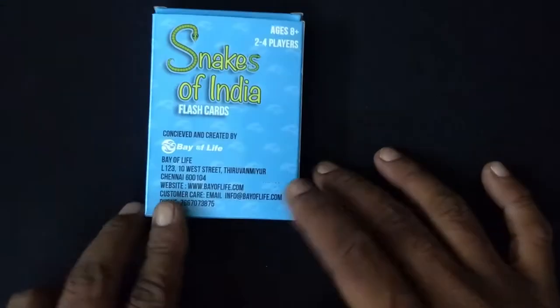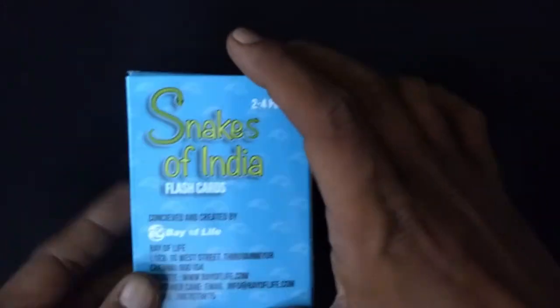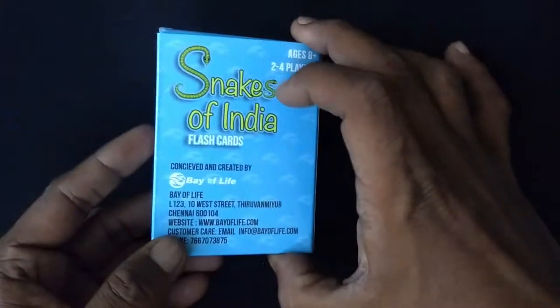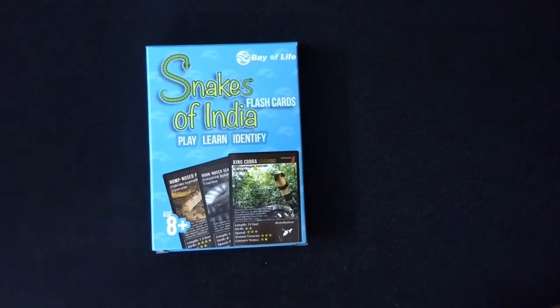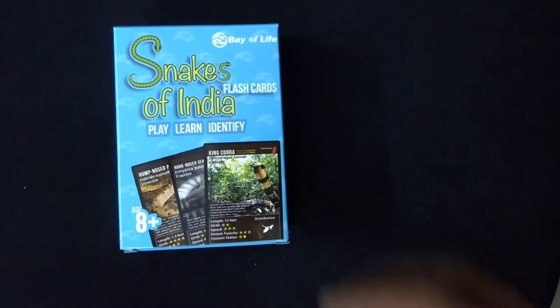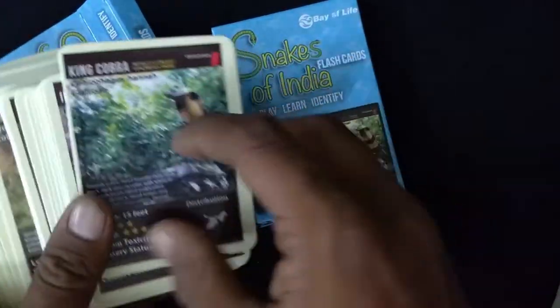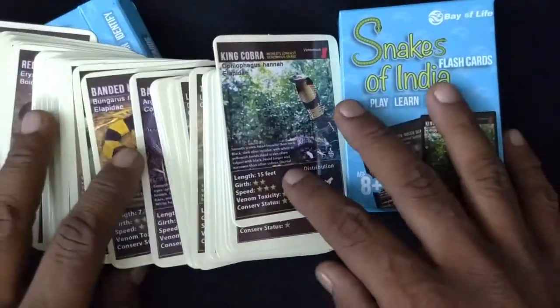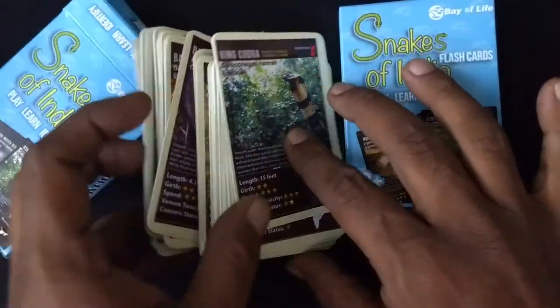It's available at bayoflife.com — they ship all over India. We saw the website, and this one took like three days for me to get. So that's the unboxing of the Snakes of India flashcards. If you want to buy one, you know where to go — bayoflife.com. Thank you so much for watching this video.